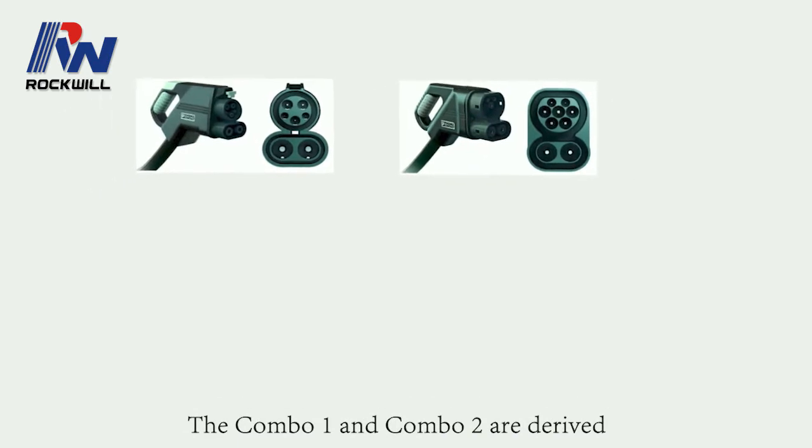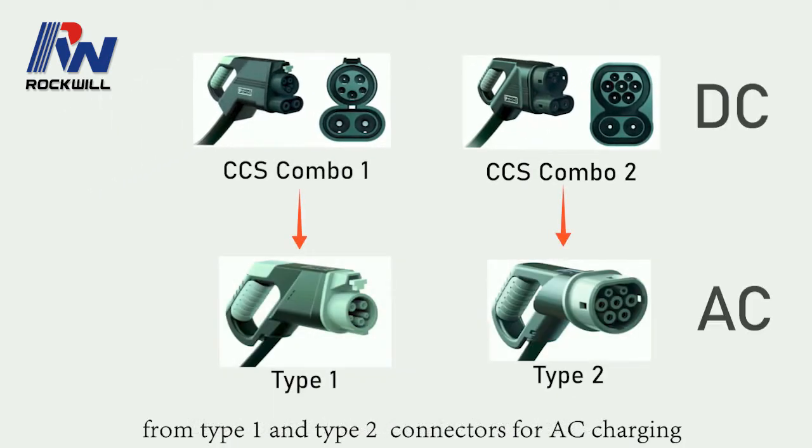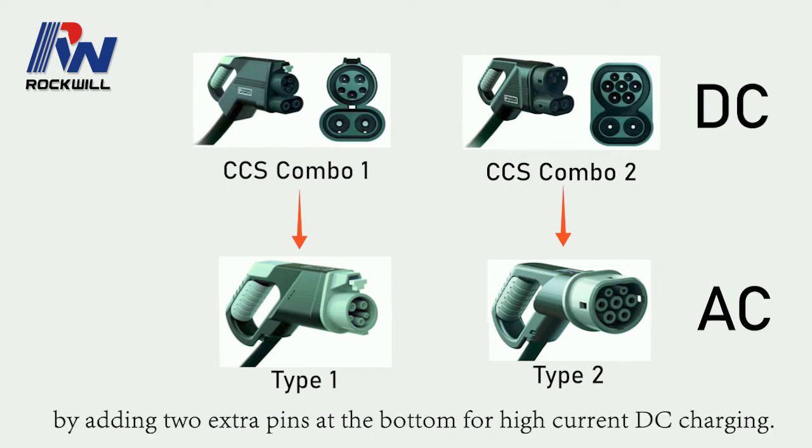The Combo 1 and Combo 2 are derived from Type 1 and Type 2 connectors for AC charging, by adding two extra pins at the bottom for high current DC charging.